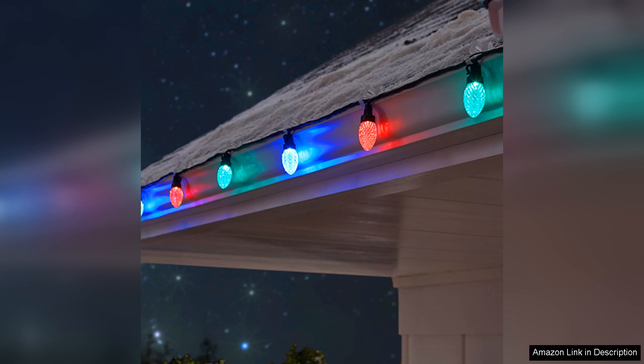I've used them for several weeks now, and I can already tell they'll be a staple in my holiday decorations for years to come. Overall, I highly recommend the Two Shine C9 Christmas lights to anyone looking to elevate their holiday decor. They are bright, versatile, and easy to install, making them a fantastic addition to any festive celebration.